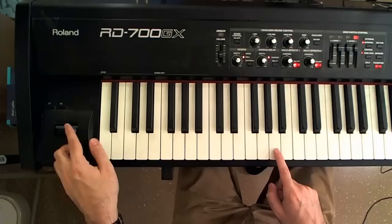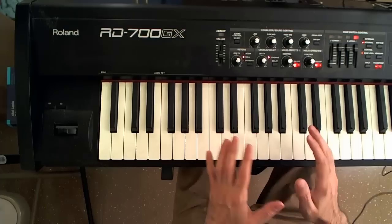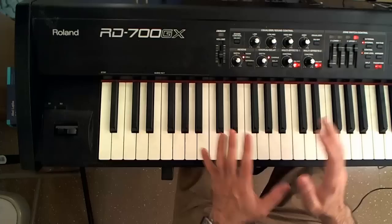The pitch bend, as its name implies, bends the pitch — it can bend either up or down. The amount of bending depends on the sound and the person who programmed it, but usually it's programmed to bend a single step, so two semitones.